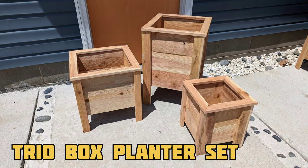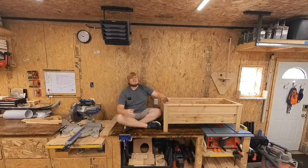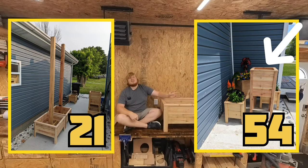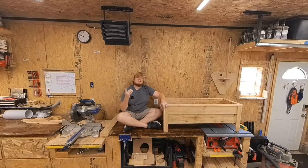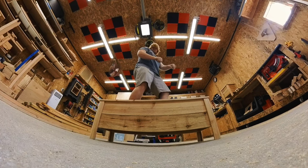The trio box set is currently in production — it is my third bestseller and should hit the channel by next Saturday. If you would like a walkthrough to any of the other boxes shown here, comment the number or numbers and I will start a tally chart since you have made it to the very end of this video, and I respect that. Thank you again — it means a lot to me that you are here, and I'll see you in the next one.